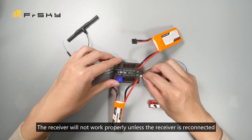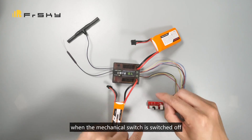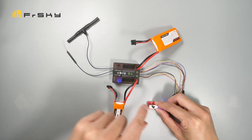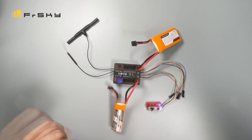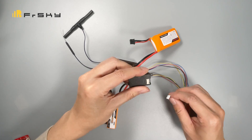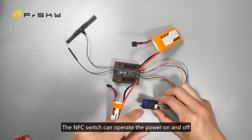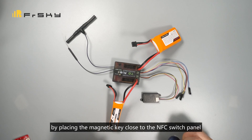The receiver will not work properly unless it is reconnected when the mechanical switch is switched off, thereby avoiding problems relating to unexpected switch panel disconnections that may occur during flight. FreeSky also provides an optional NFC switch. The NFC switch can operate the power on and off by placing the magnetic key close to the NFC switch panel.